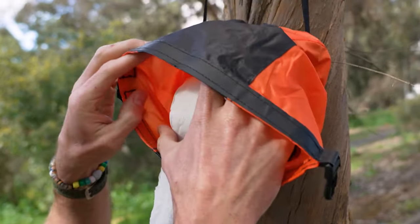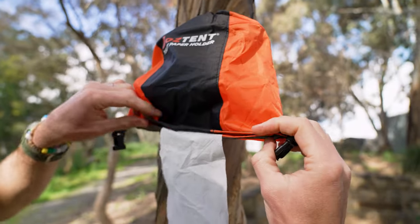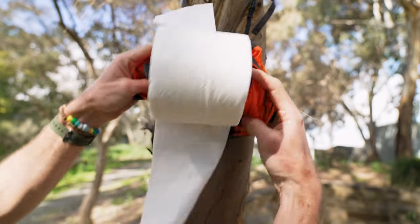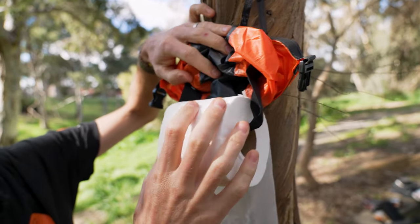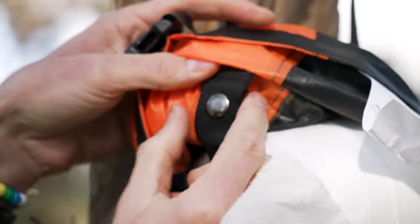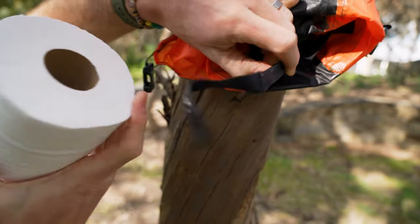Before I take it off and show you how to pack it away using the roll top closure, I'll show you the toilet roll inside. If we fold this back, you can see the toilet roll attached — this isn't included by the way, you've got to add your own toilet paper. It's attached via a strap with a little stud that you undo, and the toilet paper can then come off.